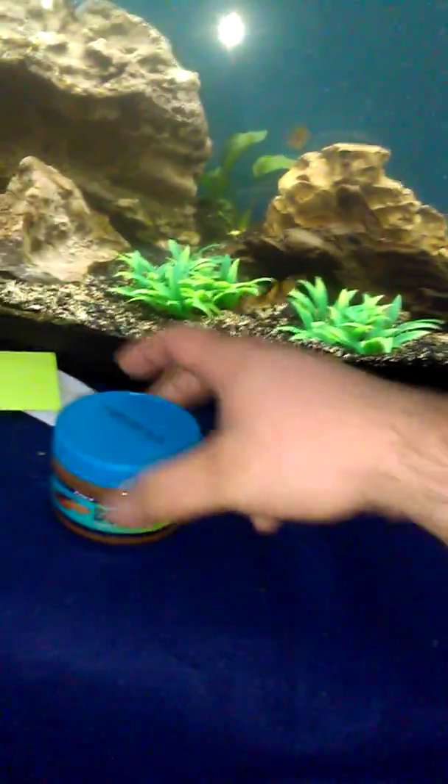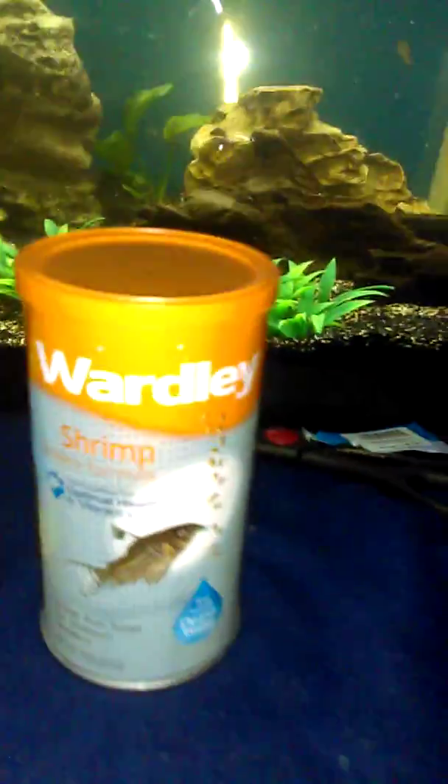I'll show you guys what I've been feeding my fish — see if you guys recommend anything else for the type of fish I have in here. I've got that New Life Spectrum small fish formula, small pellets. Other than that, I've got this shrimp pellets formula. I've got a lot of bottom feeders like this cory cat right here.